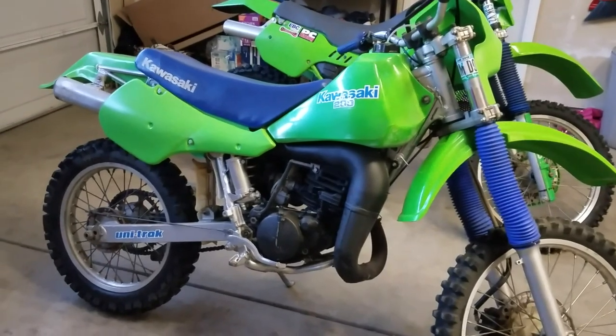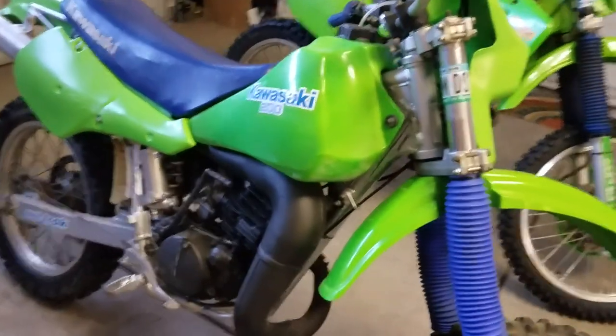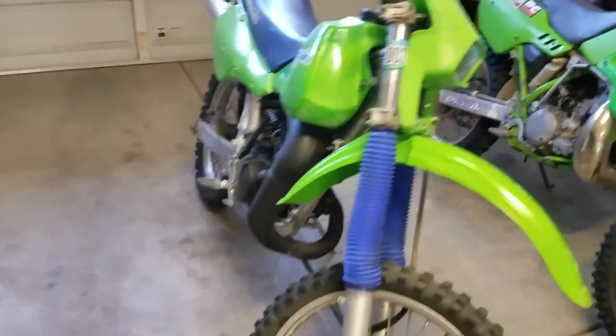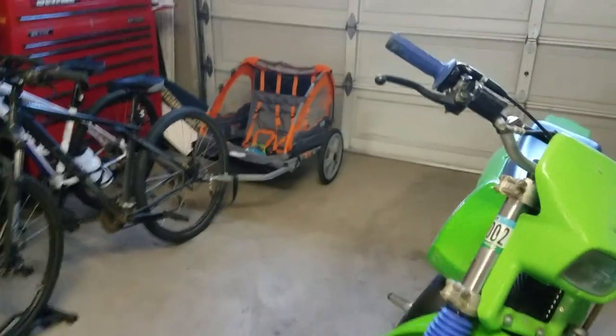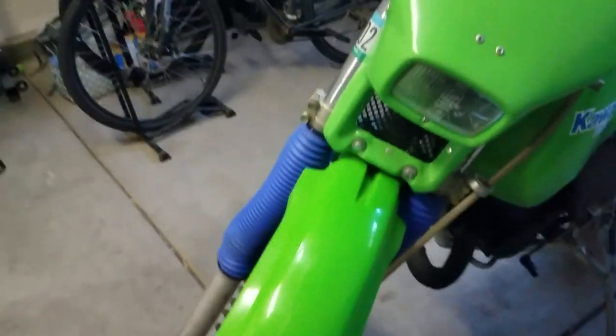I took it, tore it all down to the frame. I painted the frame. I got all new plastics for it — a new plastic kit. I got a bunch of parts on eBay — a front brake assembly with the caliper, line, and everything. All new plastic kit, new fender, new front headlight shroud. Nice seat — this is an original KDX200 seat, I think it was off of a 1988, in really nice, almost brand new condition. All new plastics, new tires, and some used rims I got on eBay.